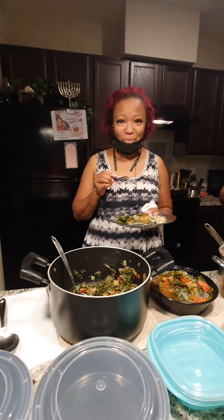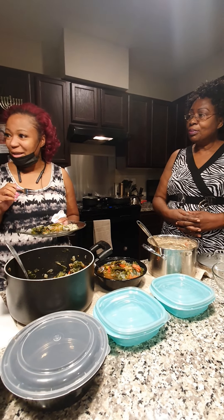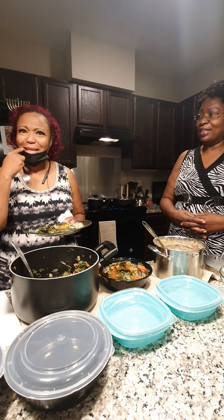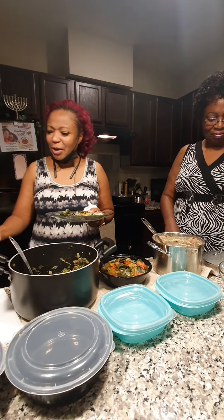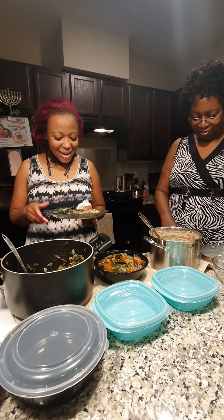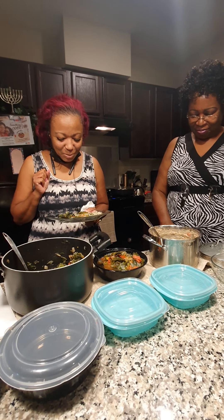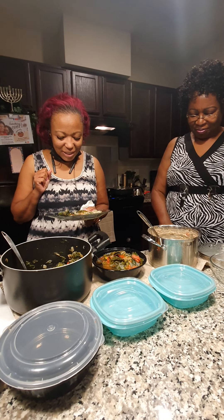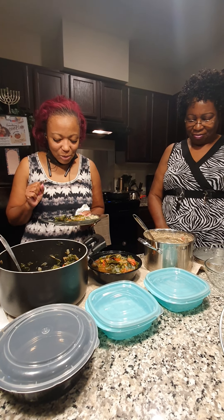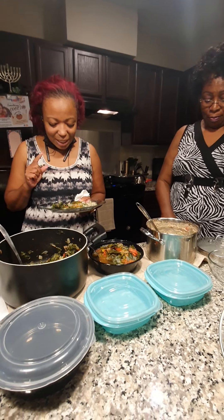Before we eat, let us pray. Father God, we thank you for the food. We thank you for the hands that prepared it, and for the heart and the love that's in it. We pray, God, that you will sanctify it, take away any impurities, and that we will be strengthened to do your will. In Jesus' name, amen.